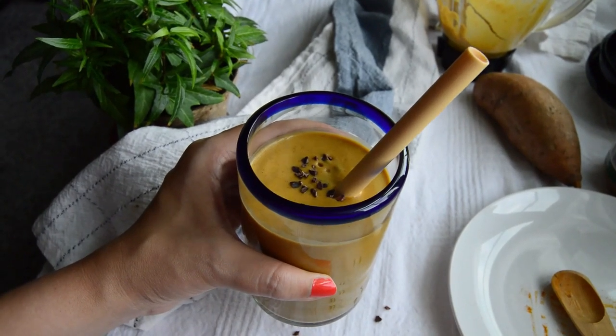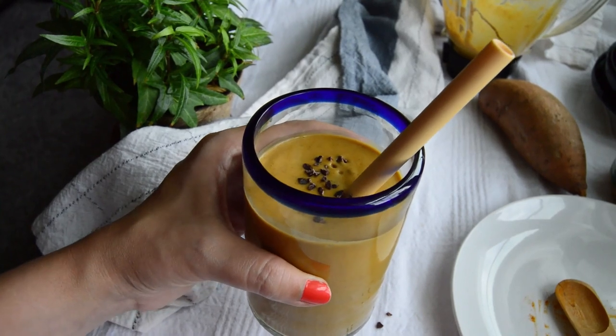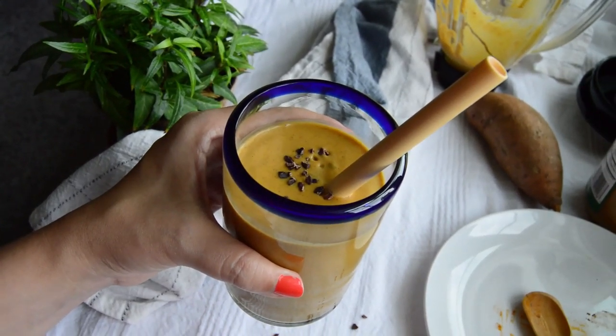Sweet potato pie in the form of a smoothie. Doesn't that sound amazing? Dessert for breakfast? Now that's a great way to start the day, and it takes just five minutes to make.